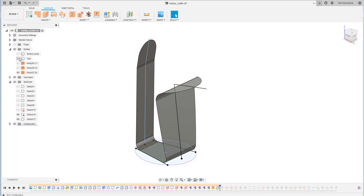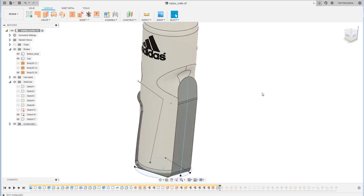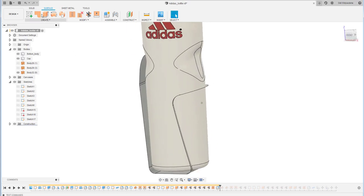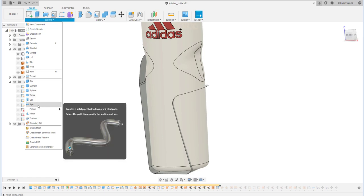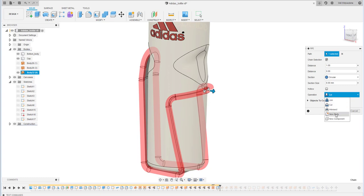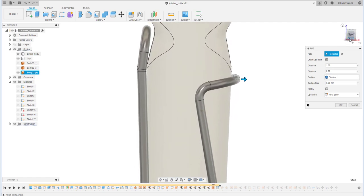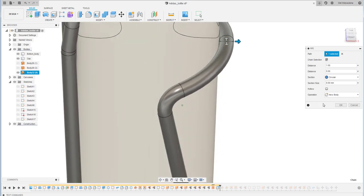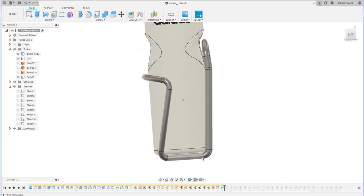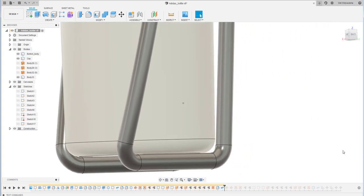This surface is used as a reference for the pipe feature I want to create. I use the edges of this surface to create a pipe — circular — and click the edges. The section will be 6 millimeters. I ensure this pipe has a certain clearance and is not touching the bottle.